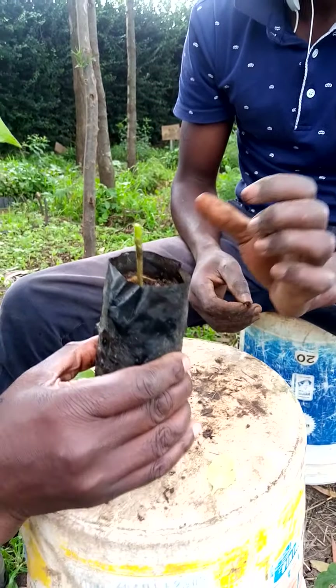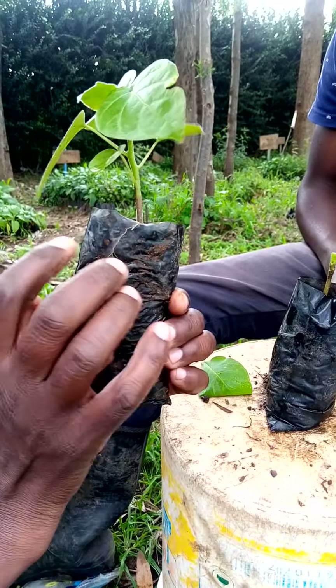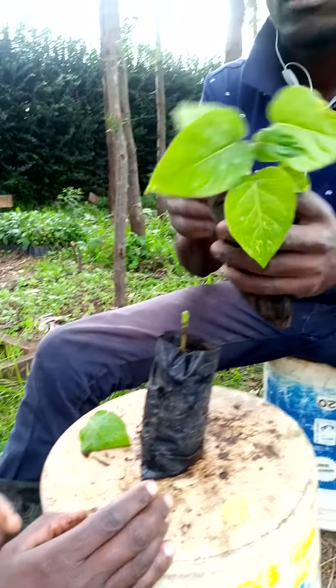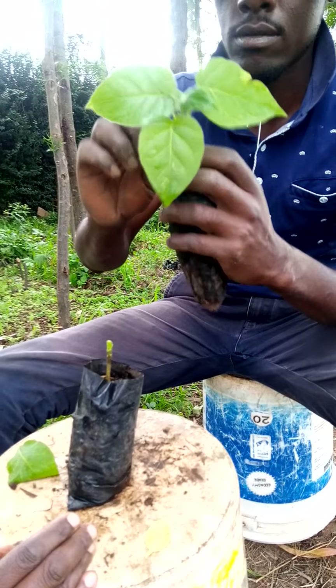This one is going to be used as the rootstock. Then we are going to get our scion from the tree tomato. You also cut the upper part of the tree tomato, as you are going to see.